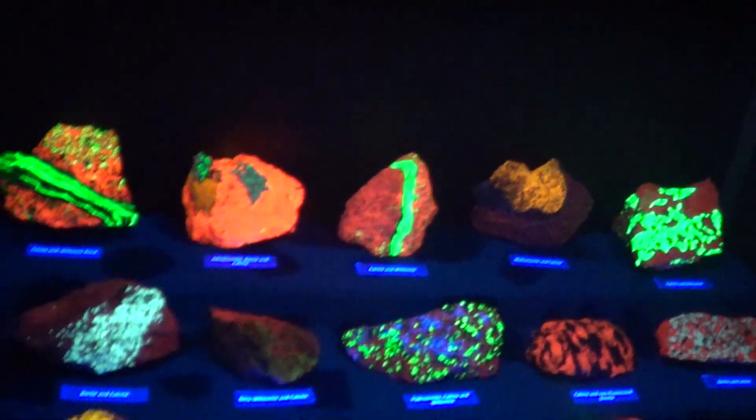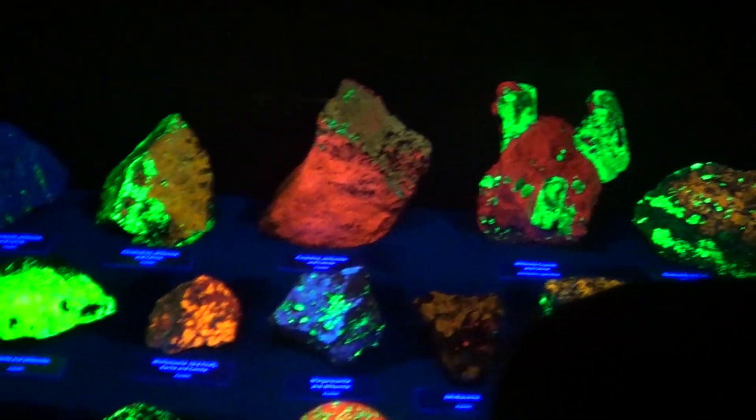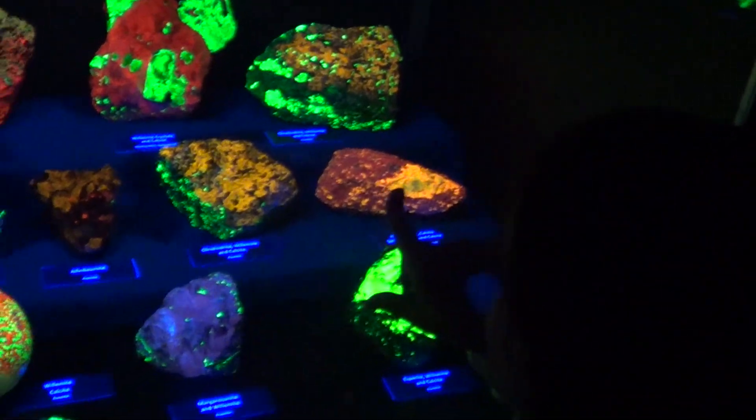That looks like hot lava back here. Look at this one carved into a sphere, Michael. It's so cool! Green, black, and orange, mostly. Oh, here's a nice one right here. That one looks like that there with the ears.